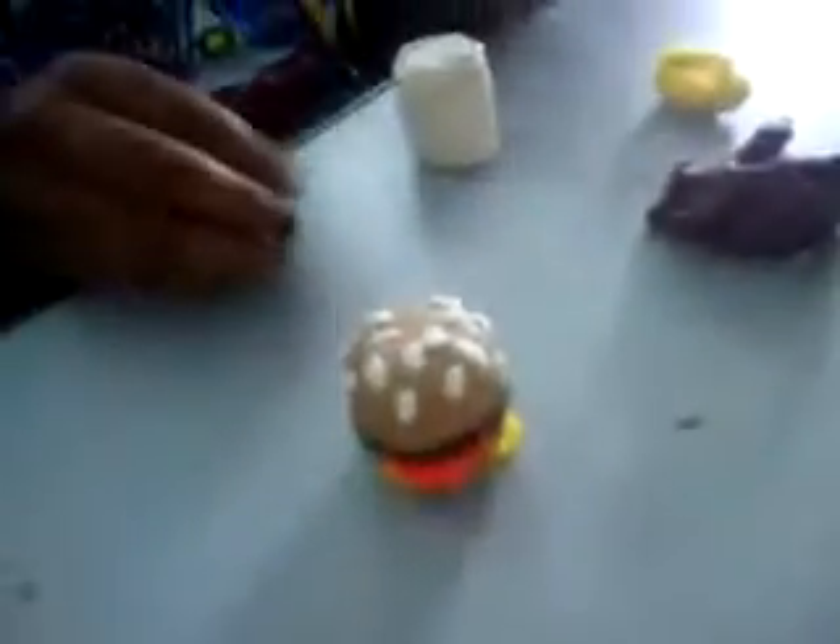We're broadcasting live to the world. The sound didn't work. Where's that mini hamburger? My mini hamburger's right there. I'm making the soda — oh yeah, I'm making the soda.